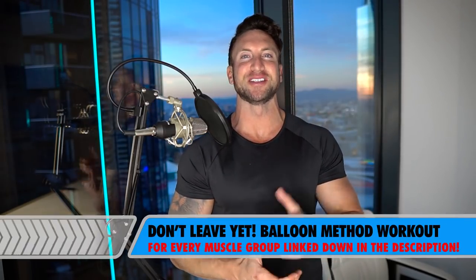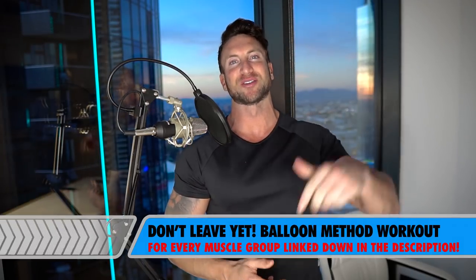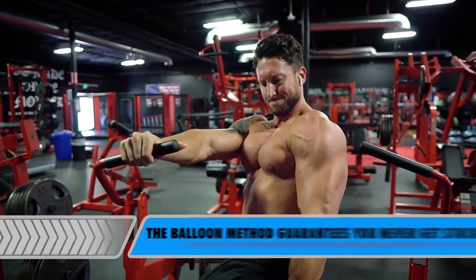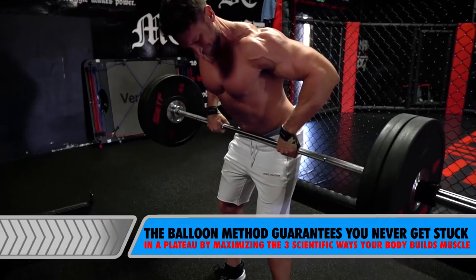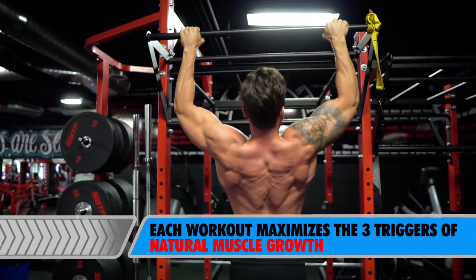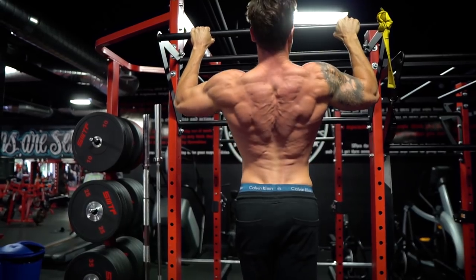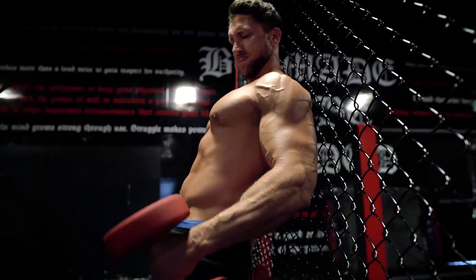Thank you guys so much for watching today's video. Please give this video a big like, and I'm going to link to the rest of the balloon method workouts down in the description. I've done a balloon method workout for almost every single muscle group now and it's got phenomenal results. I'm really happy to announce that we also released the superhuman physique sculpting programs that all utilize the balloon method. The balloon method is a way to maximize the three scientific ways your body builds muscle mass in short and efficient workouts. We have a training program for every single goal and body type, so check out the links in the description below. I'd love for you guys to jump on these programs, tag me in your transformations, and I promise you're going to see some amazing results.